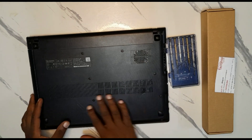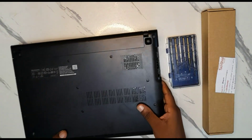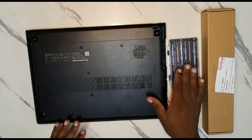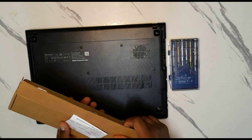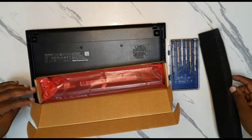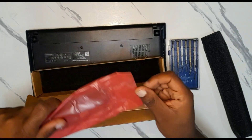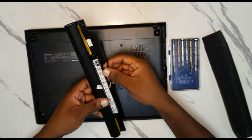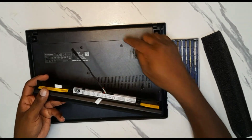First, you should have your laptop. Flip it at the back so that you can unscrew the screws, and you should have some tools with you for opening it. You should also have a new battery — this is the new one I received today.